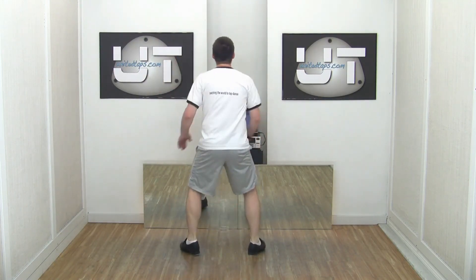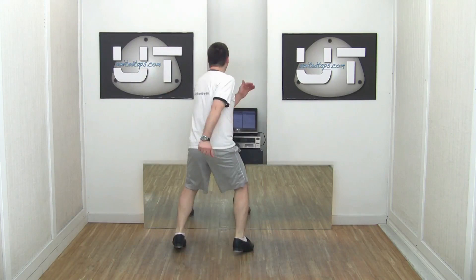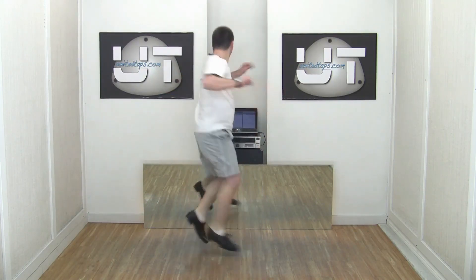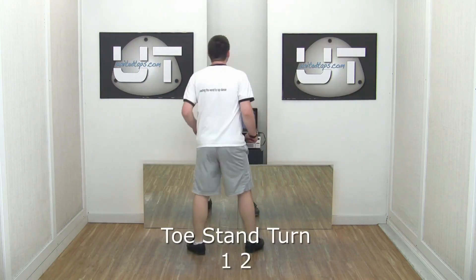One, two, three, four. Faster. Five, six. Ready, go. One, two, three, four. Left side.